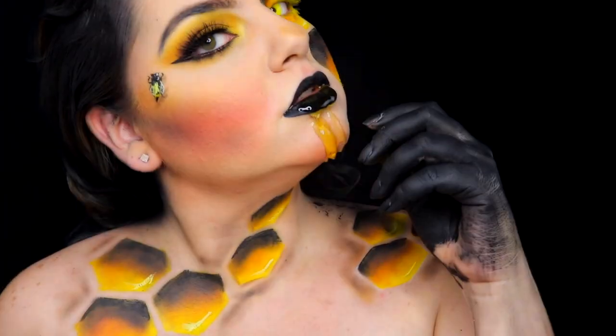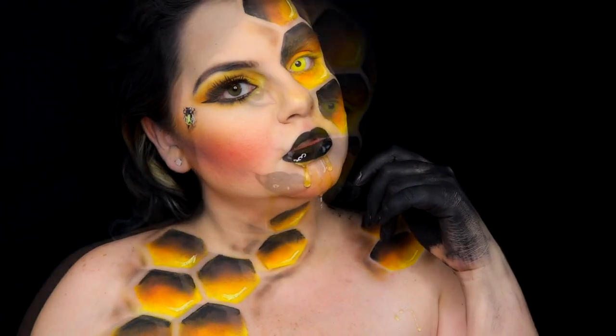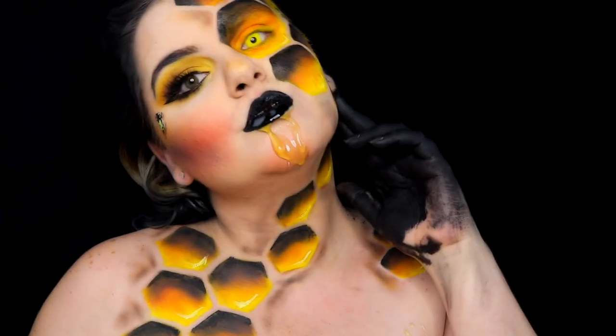For highlighter I'm using the eyeshadow Flash, which is like a gold. And this is the final look! I added some honey to the makeup — this is where the queen bee is. If you like this look...